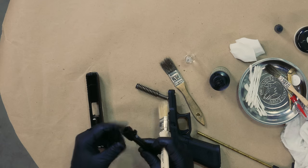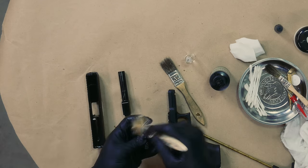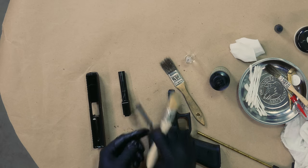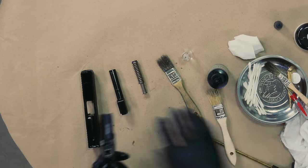Feed ramp, lug, and chamber — set that aside. I like to take the spring and give it a light wipe, not a lot, just a light wipe. Get that little bit of bristle out of there.